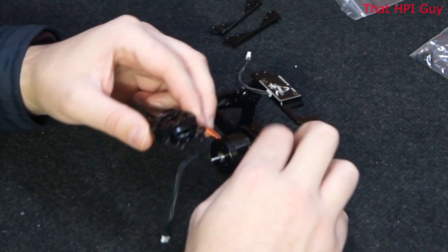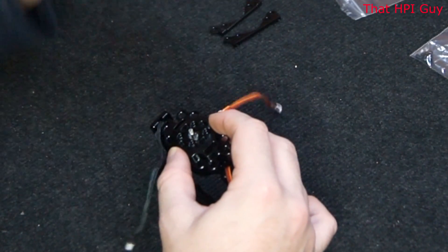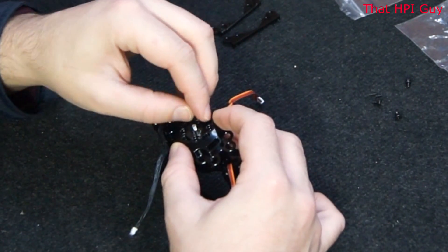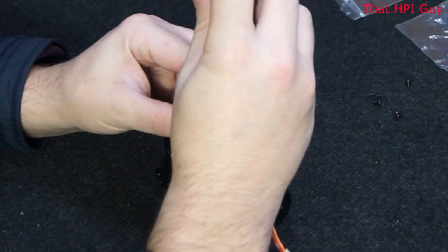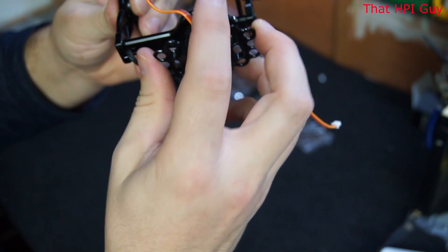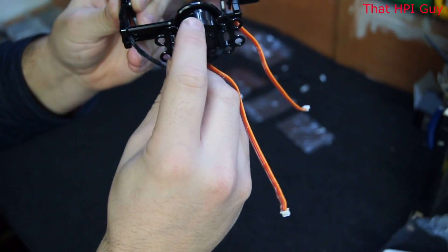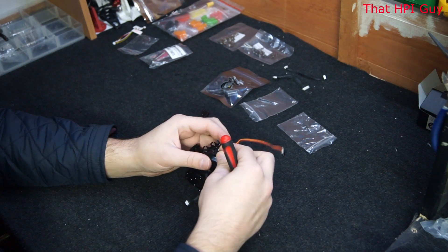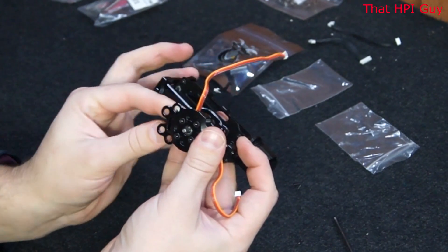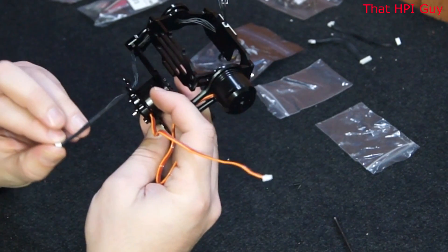Now take the back plate with all the holes in it — this is going to screw onto the back motor. Line the plate up and then use the 2.5mm screws to hold it in place. The plate with all the holes in has a recess for this cable to come out of, so ensure that you put it on the right way round. You will see when I spin it around that the other side does not have a recess. Now thread the long IMU cable back through this plate. Do the same for the cable coming from the pitch motor.